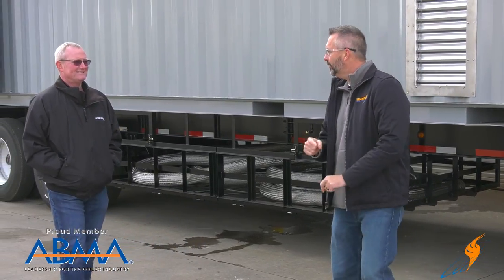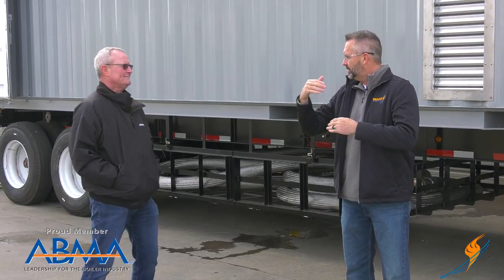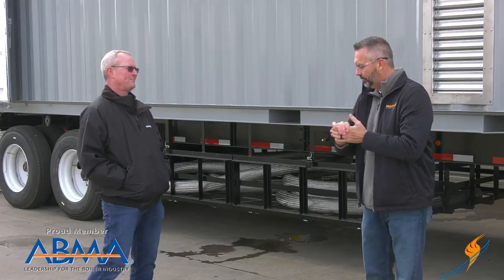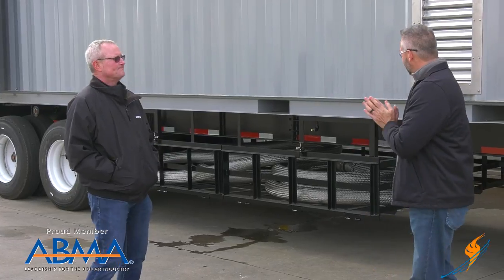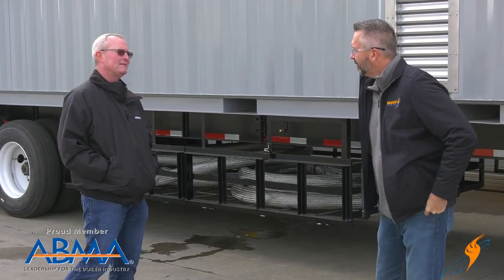Steven, today we are going to be talking a little bit about containers. We obviously do rental boilers and we stamp those out really just one after the other — the same type of unit, cookie cutter type. But there's a lot of people that need some specialized containers. We had a customer come to us, and this was a Lockheed Martin job done in Florida.